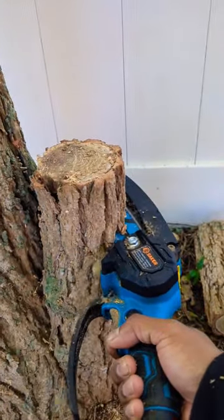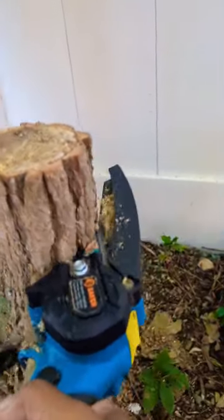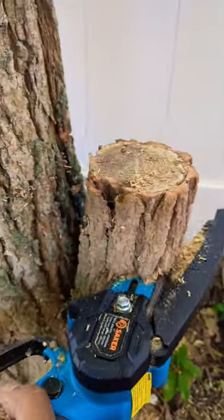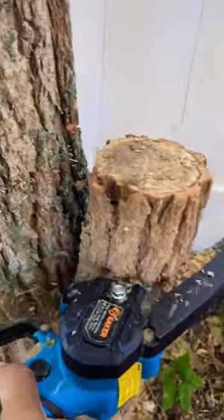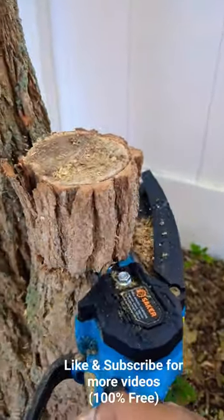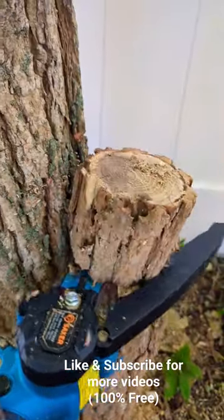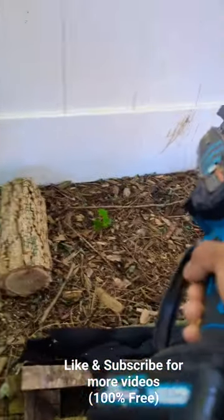You never want to force your chainsaw — just let it go with the flow. You can see how powerful this thing is. Don't forget to like and subscribe for more videos. It's a complete beast, just a monster.